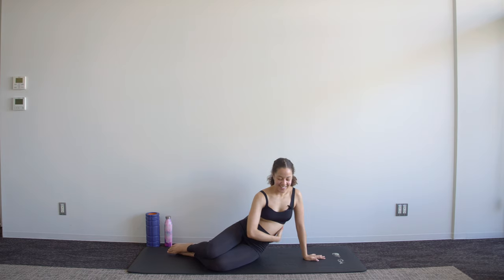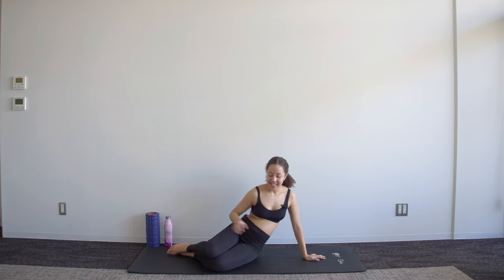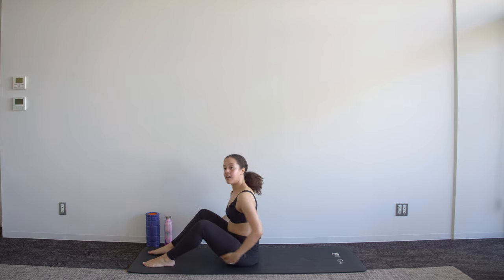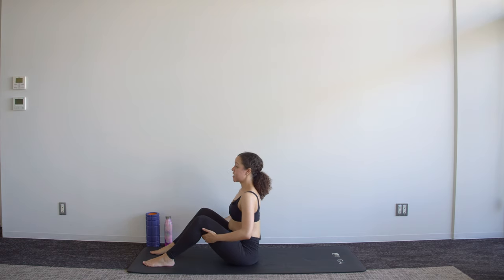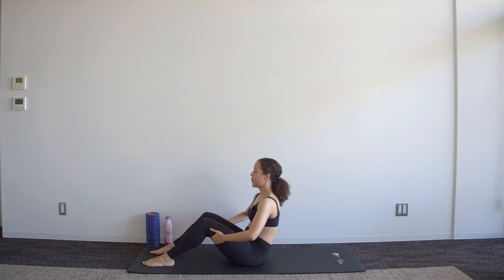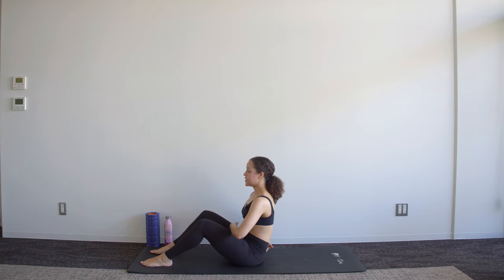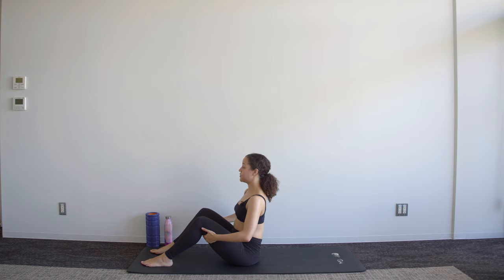We're almost done — we're going to work a little bit more of the core in sitting. Start sitting up on those sitting bones with a nice open chest. Before we get into the real work, just give me a few pelvic tilts here — keep the chest open and it's just that bottom spine and that pelvis that's moving. Just three more, two, one.